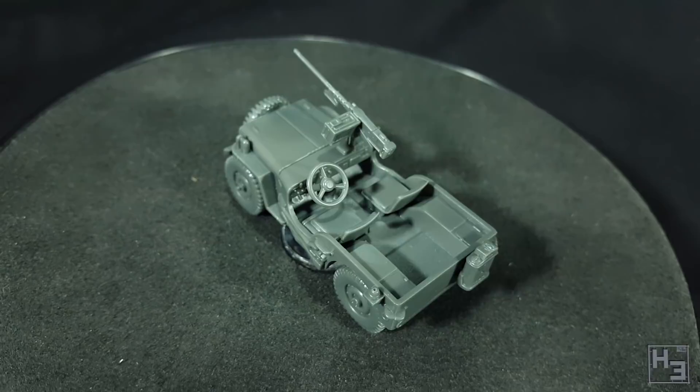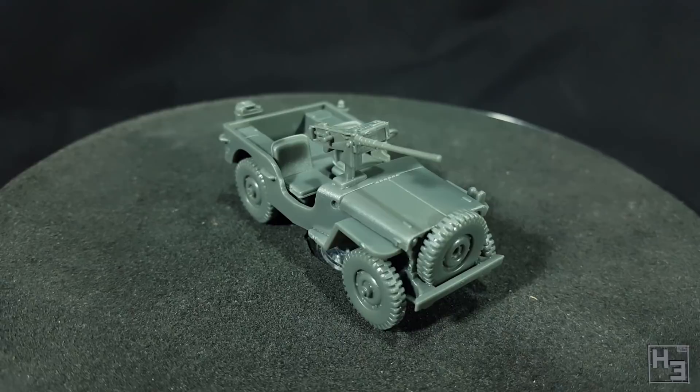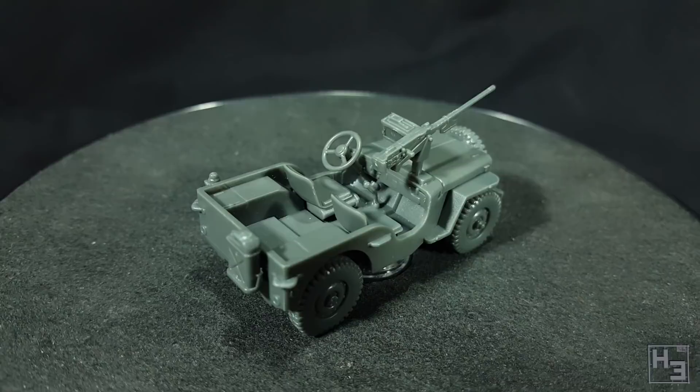They're my army so they do what I say anyway. I am definitely thinking of getting more of these — at least one, maybe two or three for my American army. It's definitely a good kit and I recommend it to anyone who needs a jeep or two or ten. They're a pretty ubiquitous vehicle, so I don't think there are many armies who can't use a jeep.